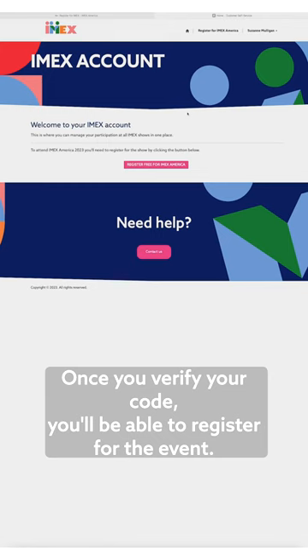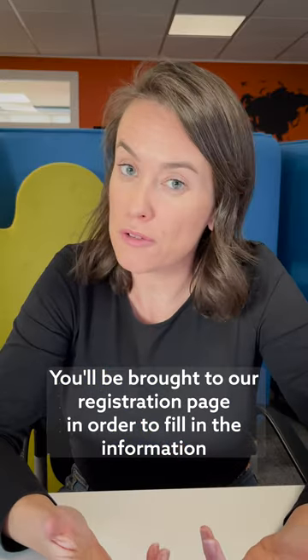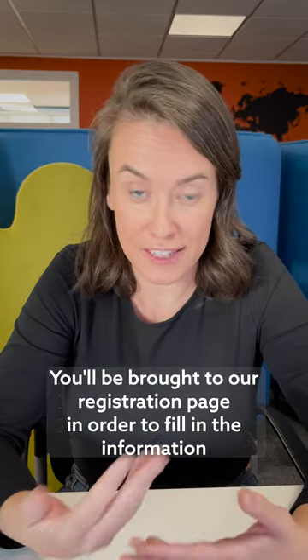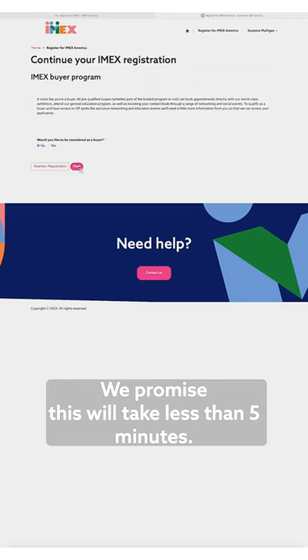Once you verify your code, you'll be able to register for the event. You'll be brought to our registration page in order to fill in the information required. We'll just need you to answer a few short questions — we promise this will take less than five minutes.